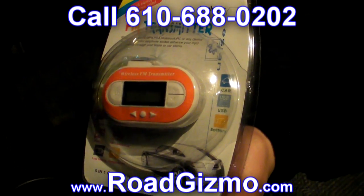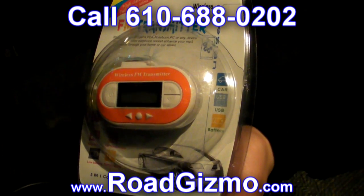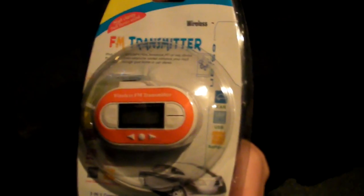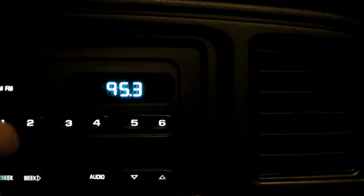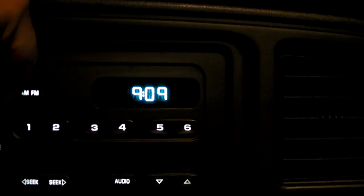This is our FM transmitter. It can be used to play the audio from any device over your vehicle stereo. The first thing you do is find an empty space on your radio. When you hear static — this one happens to be 95.3 — you know that's where you want to be.